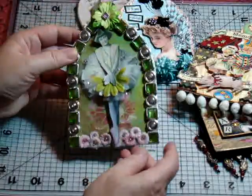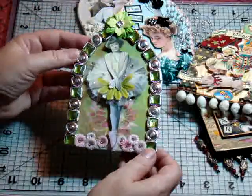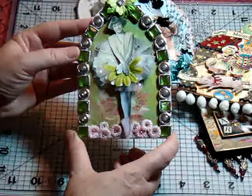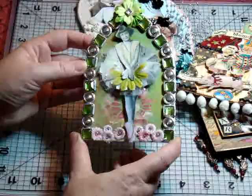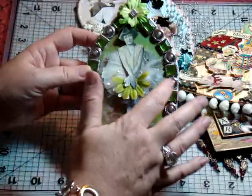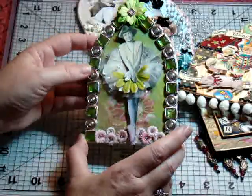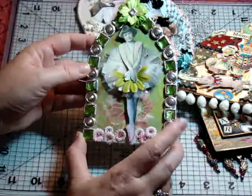This is a nice recycle project because this bracelet broke on me, so I used it to frame my arch. Put a sweet little ballerina in there, gave her a little tulle for her tutu. I think she came out really sweet, and this is my favorite color of green — I just love it.